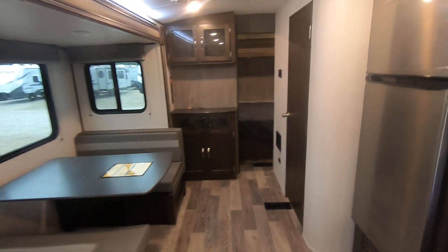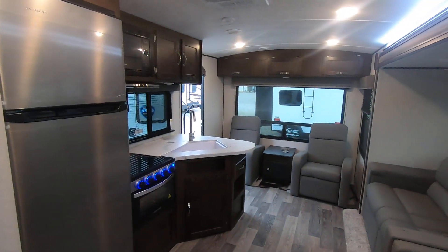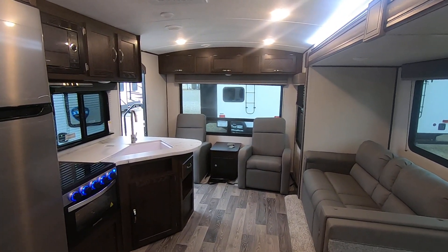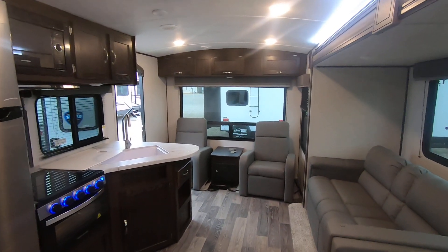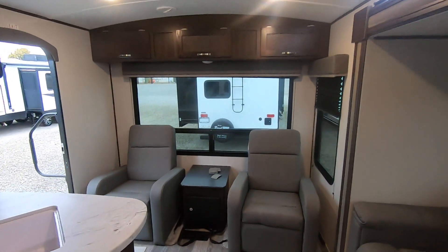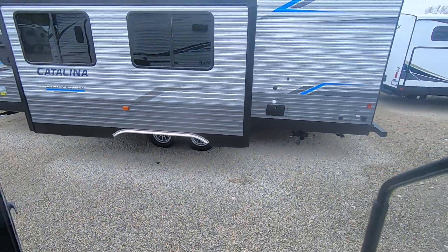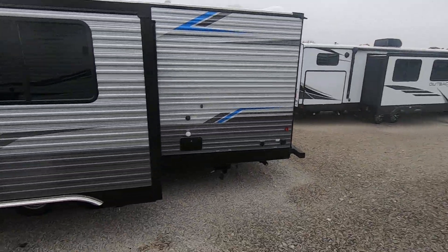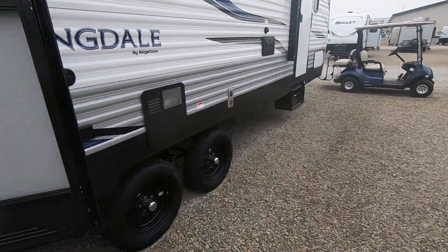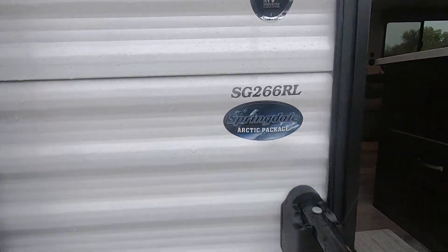Really like this unit — very well priced, very well built. The Keystone Springdale. We've had this layout for a few years and this brand for even more. It's one of my personal favorites for the value, your bang for your buck. Come check them out. If you like this one, we've got more that are similar, more that are nicer, and some that maybe aren't as nice — all different types, shapes and sizes. Today we focused on the 2021 Springdale from Keystone, layout 266RL.